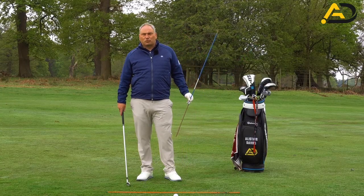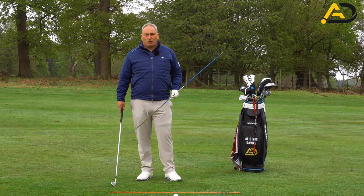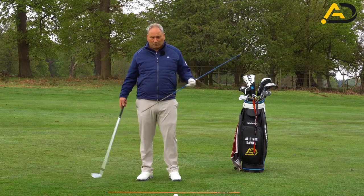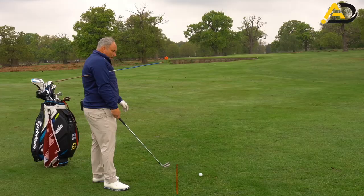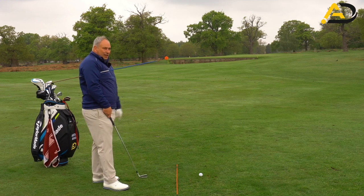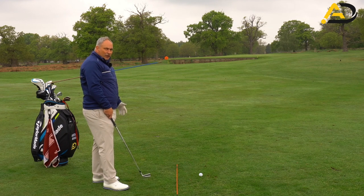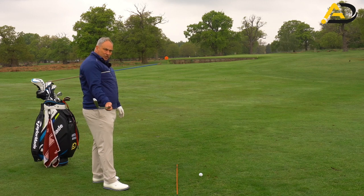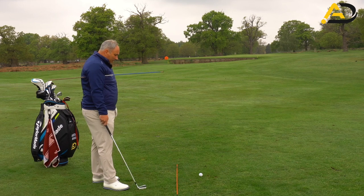This is a pretty simple drill — not so simple to execute, as some people will find it hard — but we're just going to use an alignment rod. I'm going to place the alignment rod under our armpit and have it sticking out. A lot of people when they start this get worried about it sticking in their eye, but unless you've got a really funky golf swing, there's no way this is going to hit your head. What we're after is the pressure on our right arm or trail arm against our pecs to keep it in place.